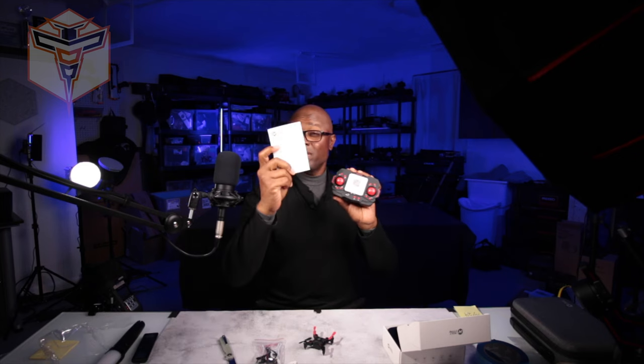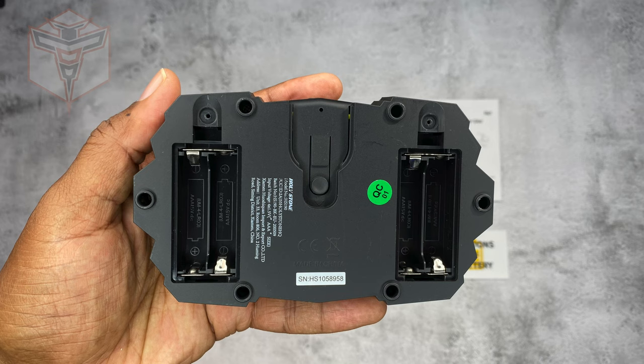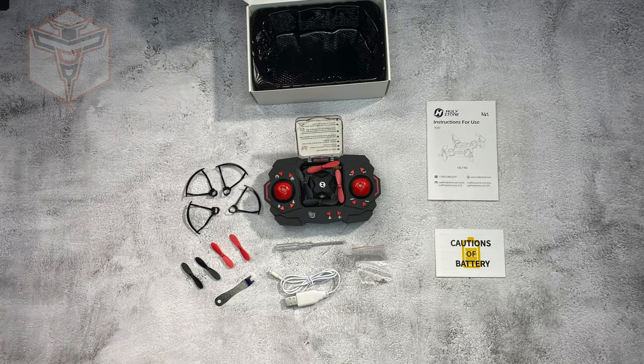You're going to have to supply the batteries for the controller — it does require four triple A's. Great little drone, I think this is going to be nice and great to practice with.